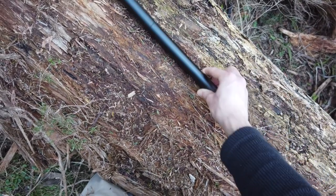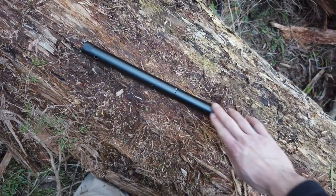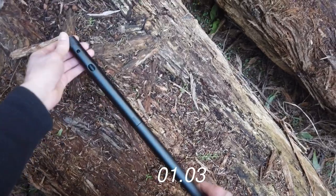Have a look what I have recently purchased off AliExpress. This here is apparently a saw — no, it's a collapsible saw.